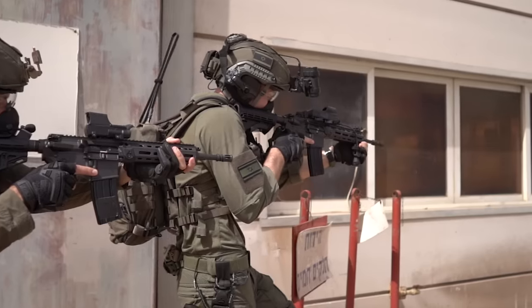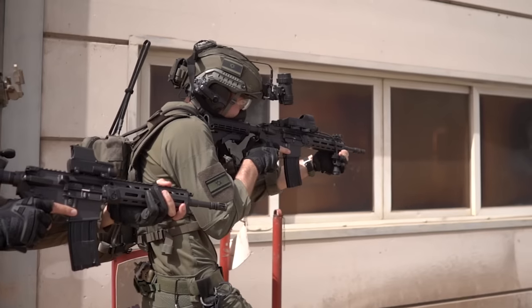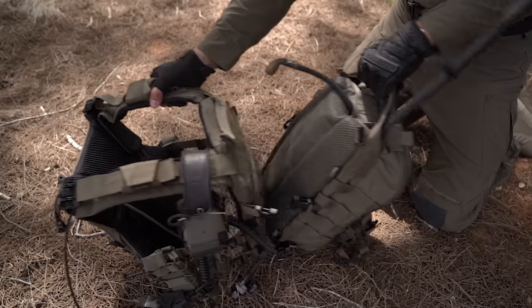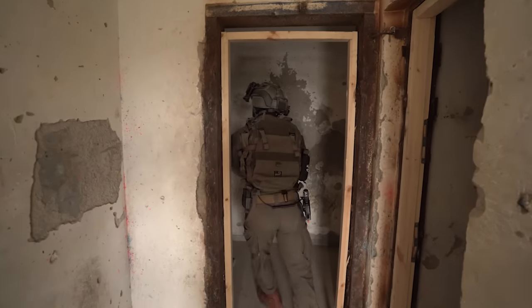While there are other packs that can attach directly to plate carriers, their attachment methods are usually very clumsy and time consuming. The AMAP III goes on and off in seconds — it's rock solid and makes this feature practical and relevant to adapt on the fly.